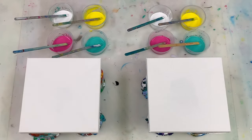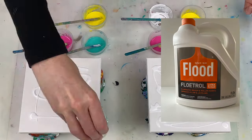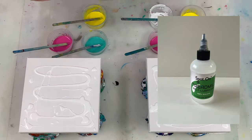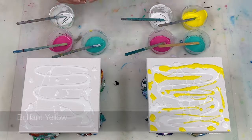Each of the base paint colours is mixed in my typical swipe ratio of 4 parts paint to 8 parts flow trol to 1 part water, plus that one drop of silicon oil that you saw me add earlier. All the paint colours, ratios and supplies will also be listed in the description box so you can find all the details there too.